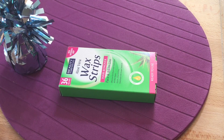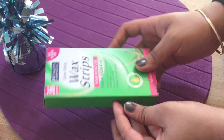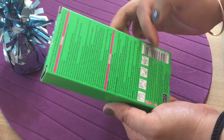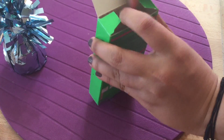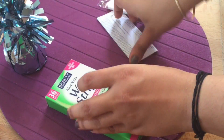They also claim it provides long-lasting smoothness for up to four weeks. It is ready to use and comes in a paper box packaging. The box includes cautions and directions on how to use it, with pictorial representation as well.